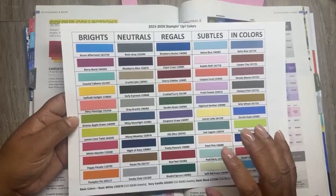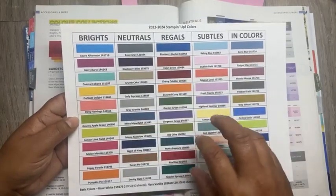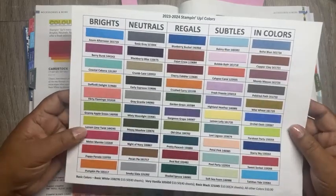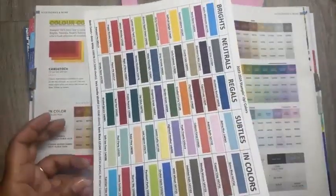What I have done with my customers, and also if you're a demonstrator on my team - I've also given you a catalogue, even though you get one for free anyway. I made you a little card that tells you all the colour families, the in-colours. This is actually made from the cardstock, so you can actually see and feel what it's like if you haven't got any of these colours or card, because you had it all refreshed.